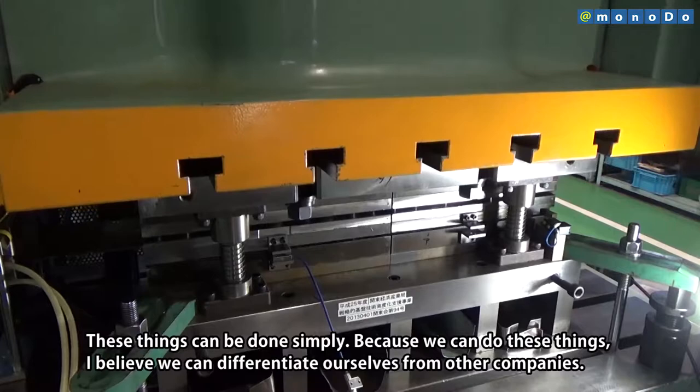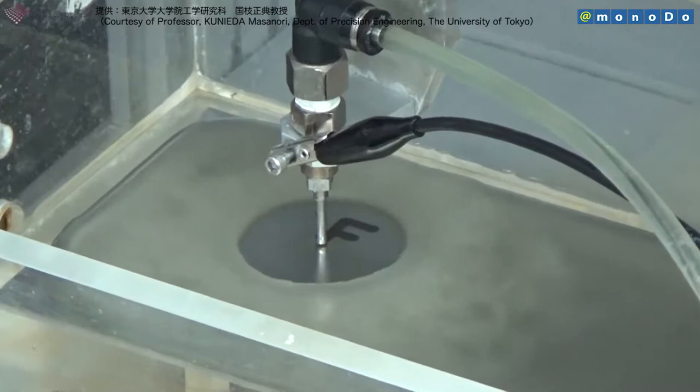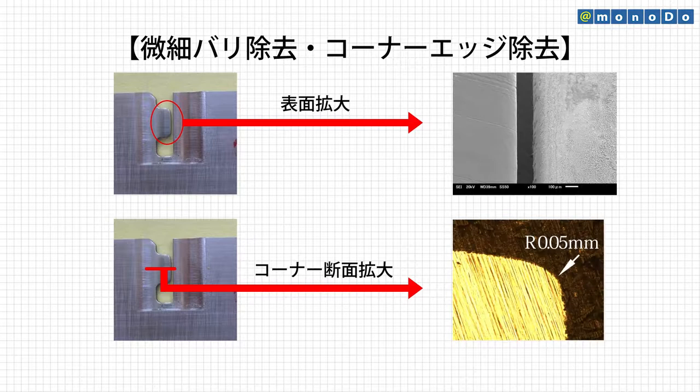This new technology uses a servo press to perform thin curved surface shaping and fine grooving, integrating different processes. Furthermore, by using electrolyte jet machining that uses a curved surface film jet to remove fine burrs that occurred during fine grooving, a 20% cost reduction and a 50% delivery time reduction has been achieved.